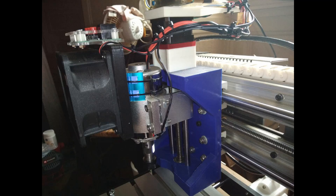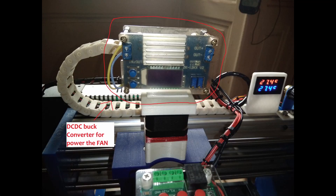This is the screen to watch the temperature of the spindle motor and the temperature of the driver for the stepper motor. I also added a new fan for cooling the spindle motor — this motor does not have a dedicated cooling fan and the temperature rises rapidly. Now it is stable, and to power the fan I use a DC-DC buck converter.